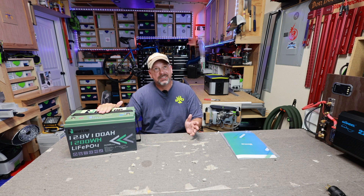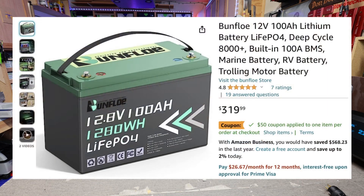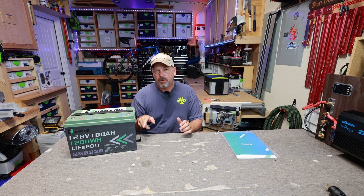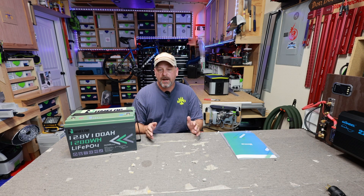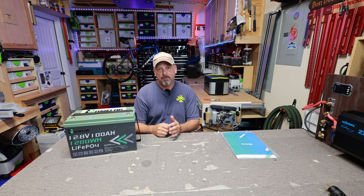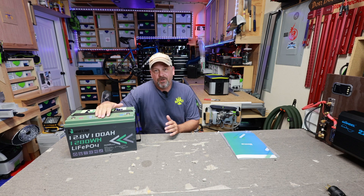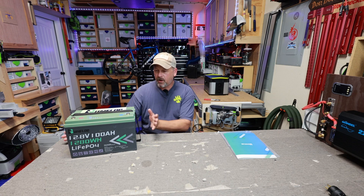Right now as of August the 7th, this thing has a $319.99 price tag with a $50 off coupon on Amazon, bringing it down to $269 or 21 cents a watt hour. A lot of these batteries are slowly starting to creep down in price, so at 21 cents a watt hour, I think that's a pretty good deal for any LiFePO4 battery if it works well. But we're going to test that out.